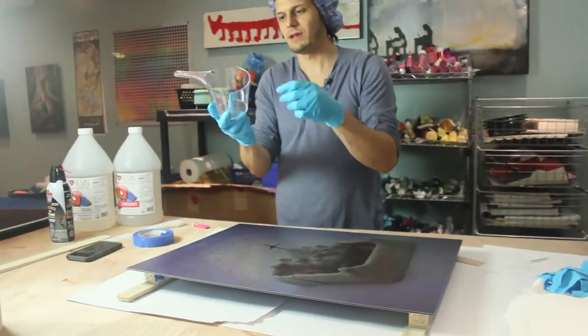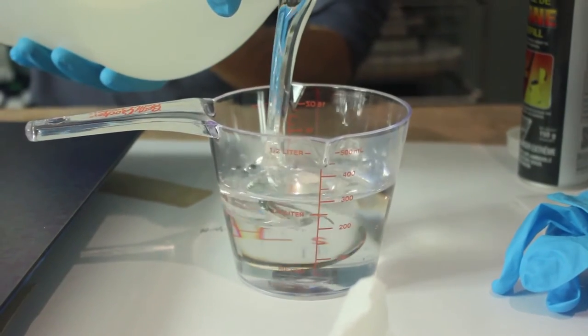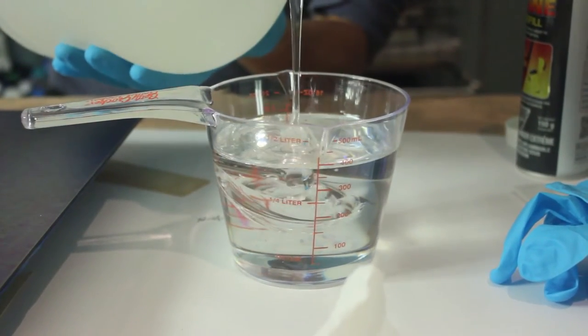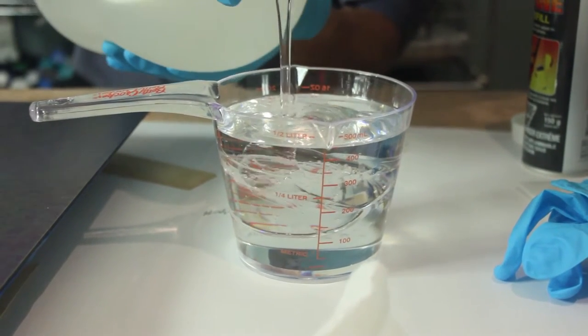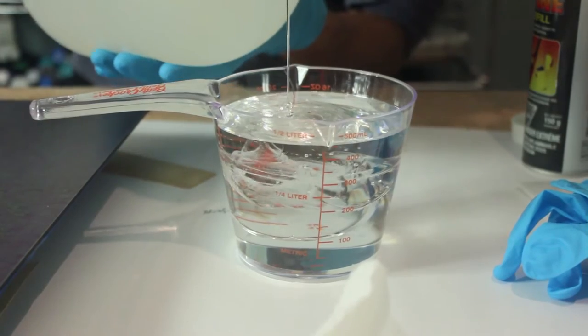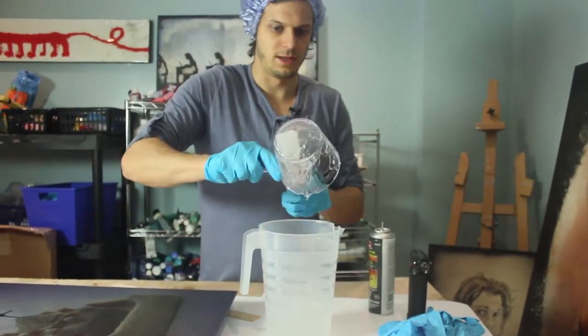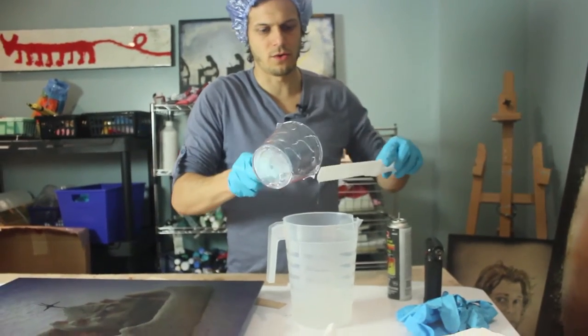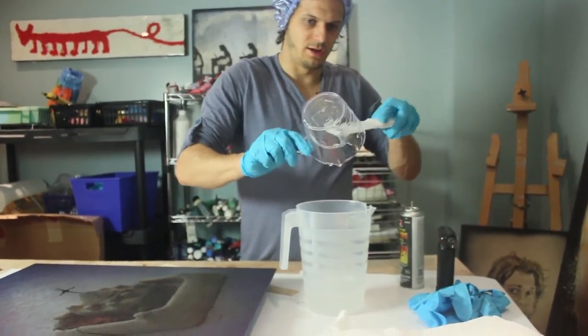These measuring cups I grab from the dollar store. I wipe them out after and then I can reuse them — look how nice and clear they are. It doesn't matter if you put the resin or the hardener in first; what matters is that you stir well and measure accurately. These stir sticks are really handy — we sell them in the accessory kit. They have one corner that can really get into the corner of your mixing container, and you just wipe them off when you're done and reuse them.